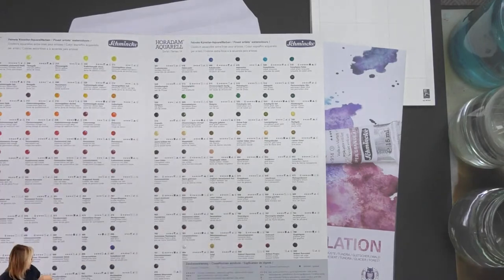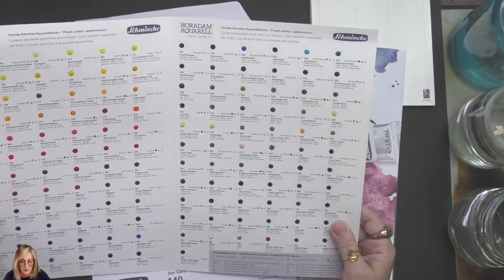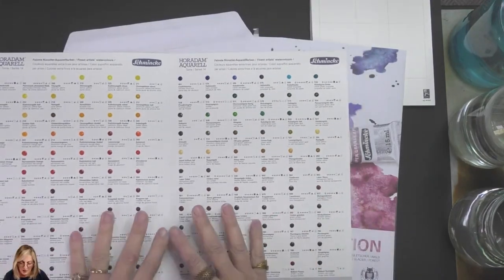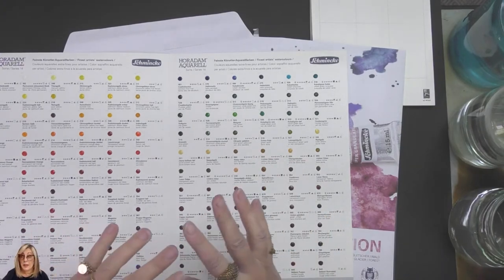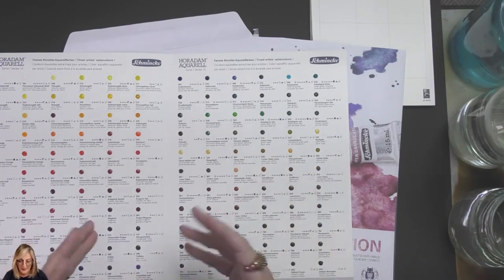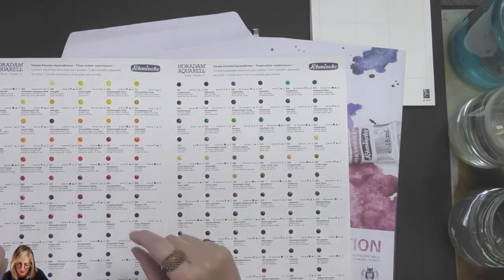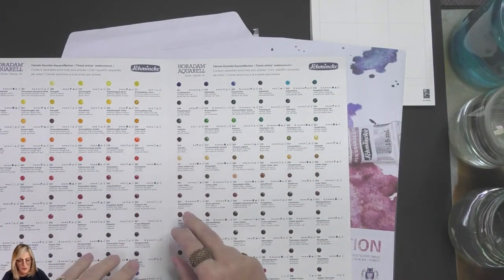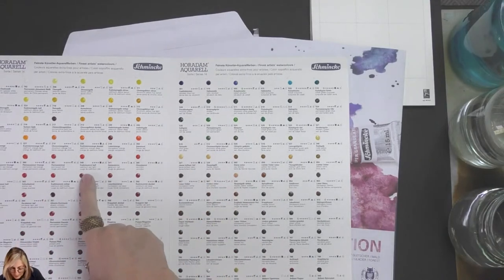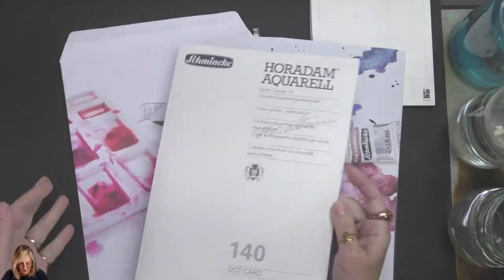There's a nice sheet in between so nothing sticks, which I think is a really good way to go for those who want to select a palette. For someone like me who's not a watercolor artist per se, something like this is really good for deciding which colors to go with when putting together a palette. What I like about these dot cards is they tell you a lot of information, which is great for the consumer.